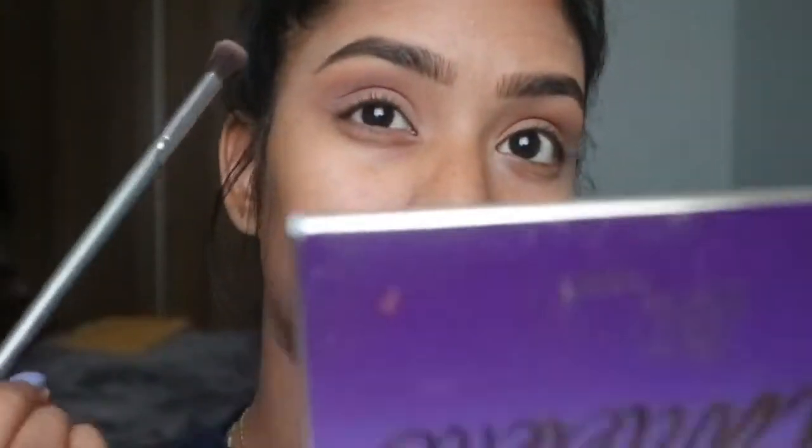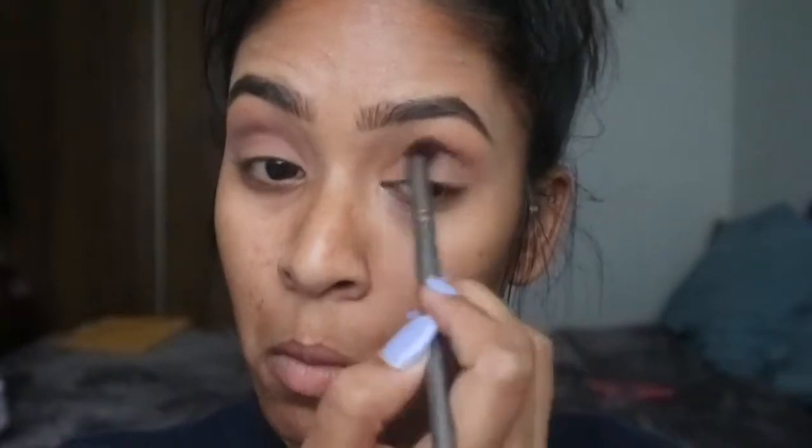I'm going back in with the same Natural Beauty shade and just adding more, because after all that blending it does get rid of most of the color. So we're adding more and going back to blend again. I would just keep adding and buffing and adding and buffing until you get to the color that you want.